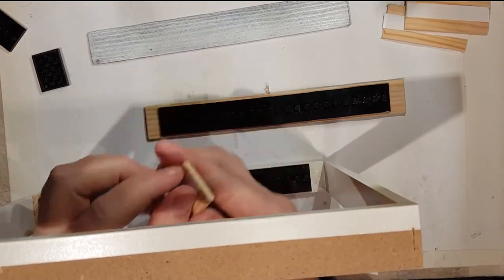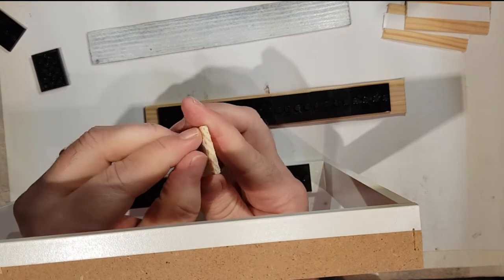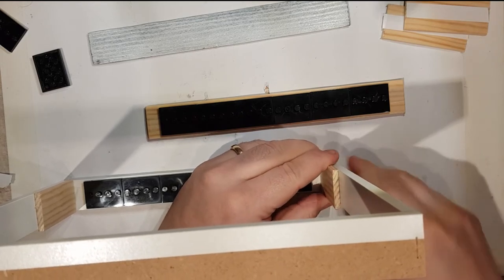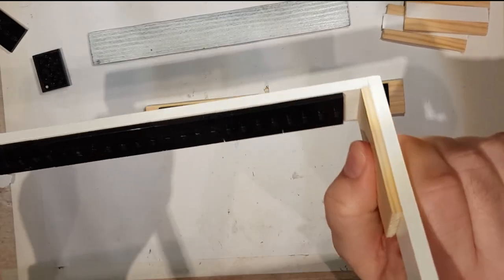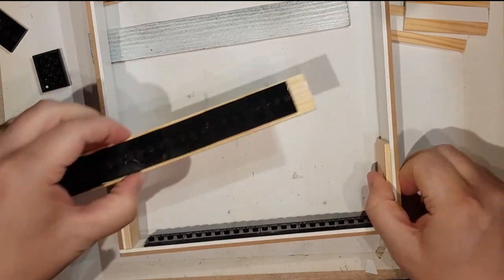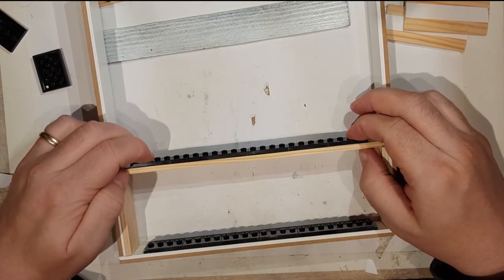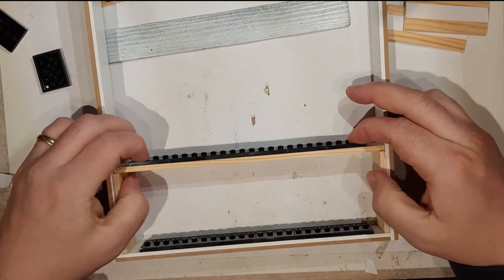And then the next one — peel that off, peel that off — make sure you stick it in the middle, and that's on there. Once you've got those in like that, your shelf will stick on top of the little bit of wood you've already put on there. That's how it works, so we can put that shelf on.